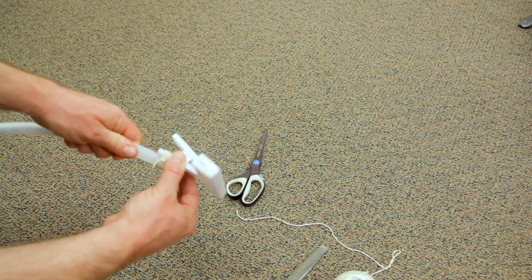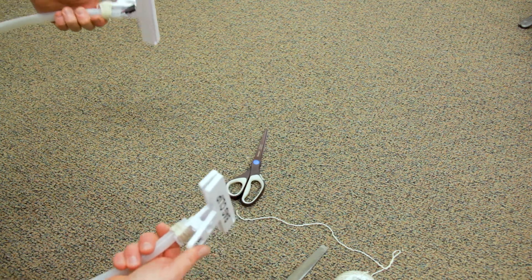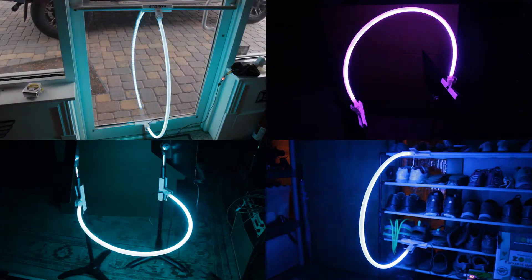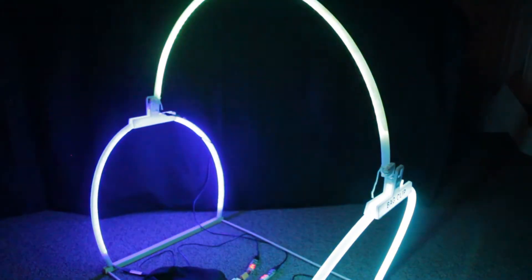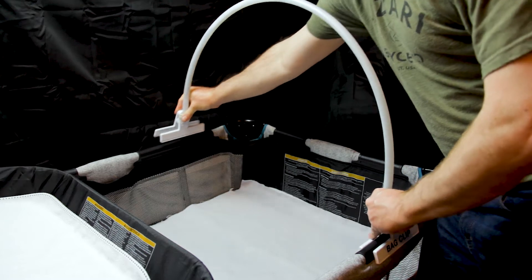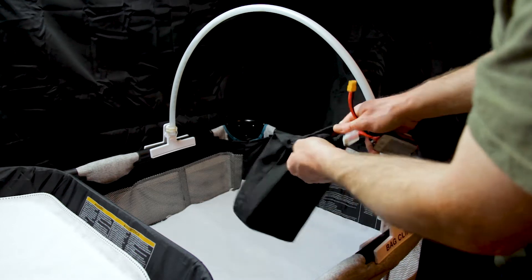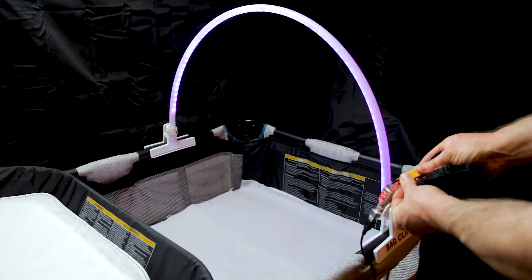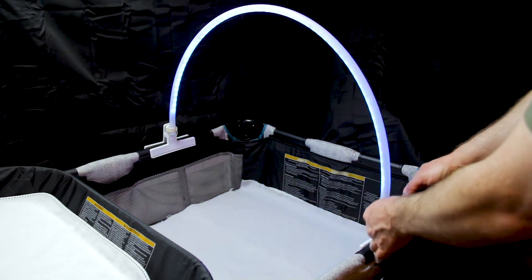It's now on there quite tight — doesn't want to slide up and down. Now this can hook to all kinds of places that you may not have thought about putting a racing gate before. You can attach the gate in all kinds of random places. This little bag here is a bag that comes around sheets that you buy at Walmart. It can be used to hold all the extra wiring and battery for the gate — just drop it in the bag and you can hang the bag on the clip.